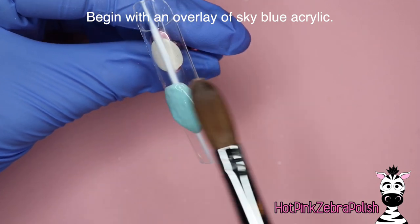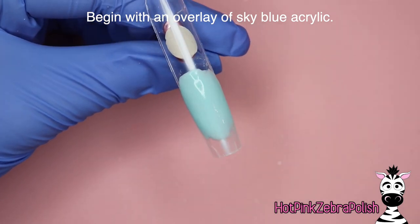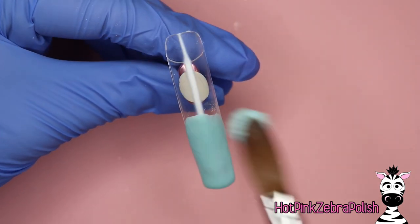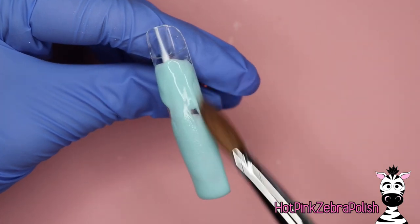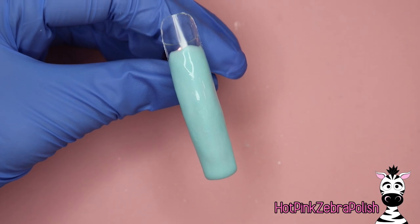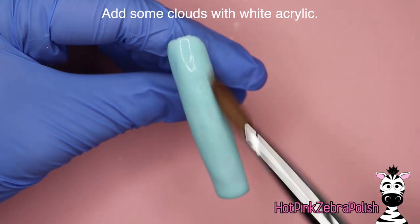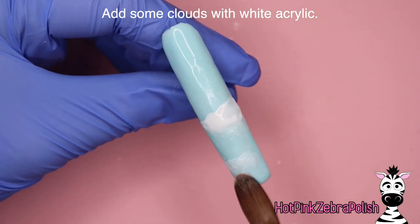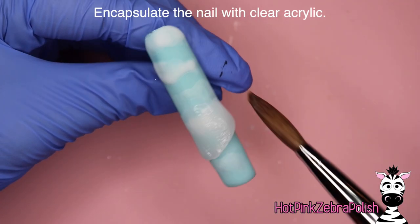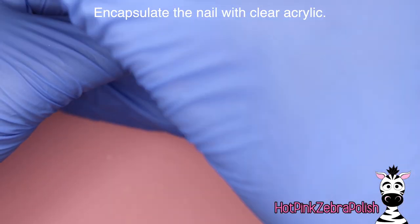So we're going to begin with an overlay of a sky blue acrylic — just try to keep it very thin. One kind of trap I sometimes fall into when doing a very long nail is that they tend to end up a little bit thicker. The longer they are, the thicker they tend to be so that the tip itself has some strength — there's just a built-in thickness. But just have it in the back of your head to keep it thin. Then I'm going to sculpt some little white fluffy clouds with white acrylic, and then encapsulate this with clear acrylic. Try to keep it on the thin side.